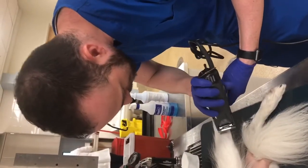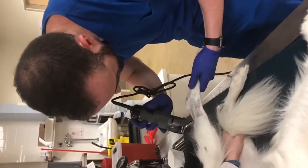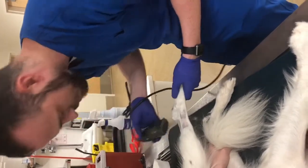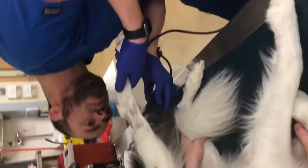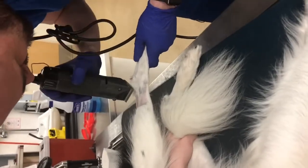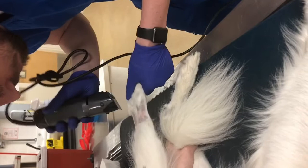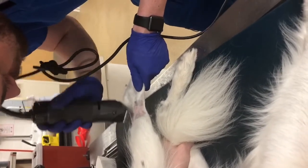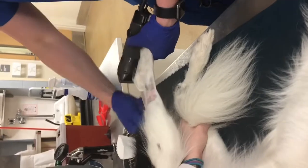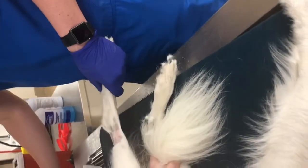We're going to start with shaving the limb. In long-haired dogs, I like to shave all the way around just to make sure that the tape adheres to the skin better and doesn't get caught in anything. Make sure that the clip is nice and symmetrical and that we get all as much of the loose hair out of the way as we can.